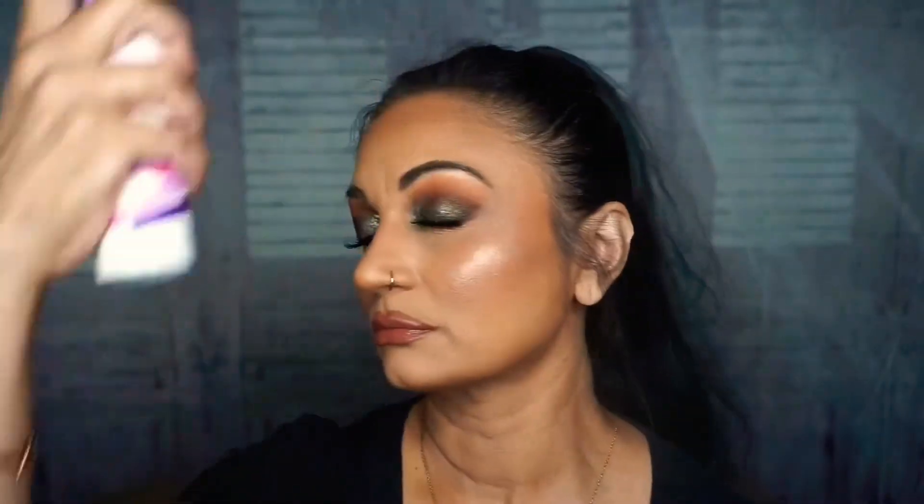I'll get that on. Next we're going in with our setting spray — the one I use is by Tarte. Normally when I'm going out to an event I do like three coats of this, no joke.